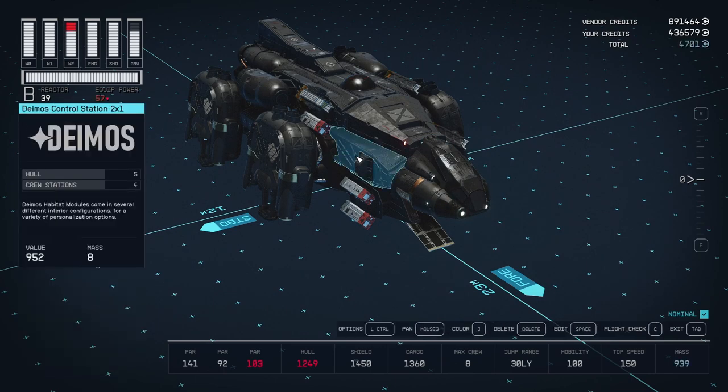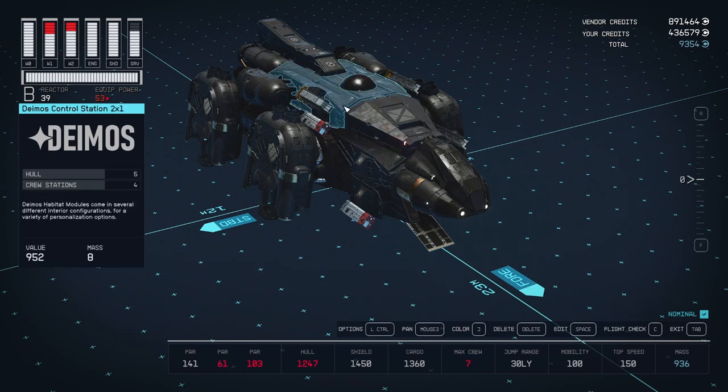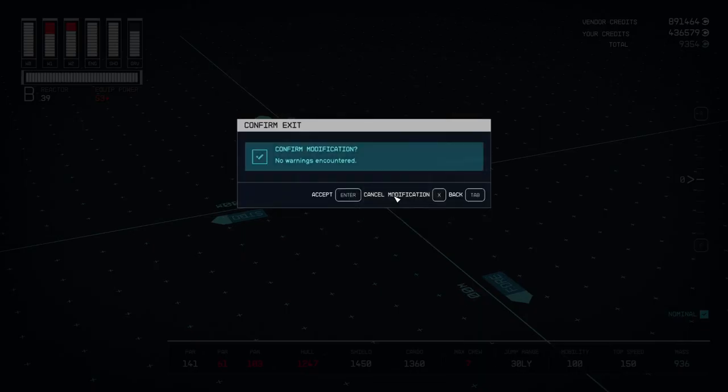It's a stupid design. I don't know why Bethesda did it like that — they really should just take that out of the game. See, just taking off weapons now drops the crew member count to seven, even though I still have ten crew stations in the ship. Seven crew members. It's stupid design, I don't know why they do that, and I don't like it. I'm excited to remove it.